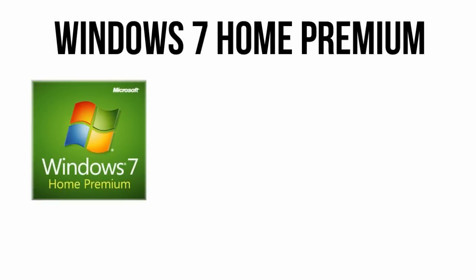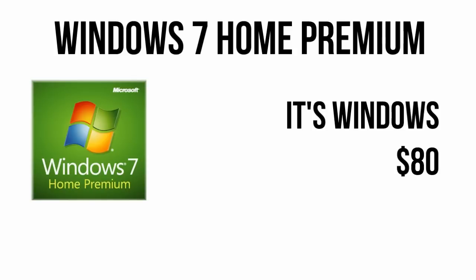Lastly, we have the operating system: Windows 7 Home Premium 64-bit. If you want to run Linux or already have an operating system ready, you can skip this, but otherwise it will run you a cool $80.